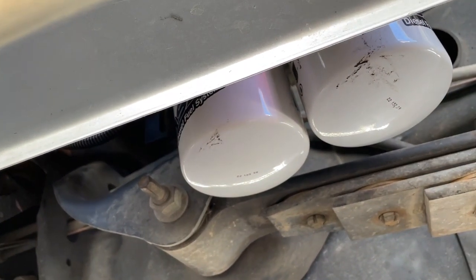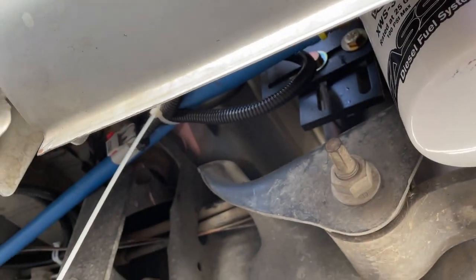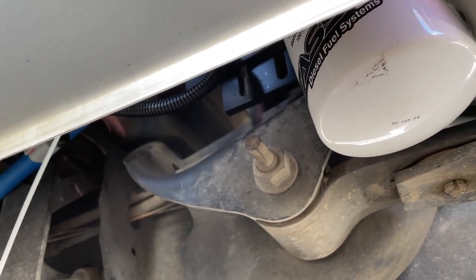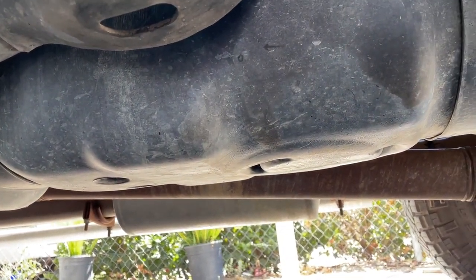We already have our FASS fuel system partially installed. You can see the filters here and the wiring and hoses ran through, but nothing is connected just yet. We're going to go ahead and start by drilling a hole in the tank and fitting our new sump kit in.